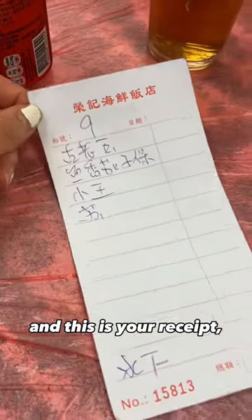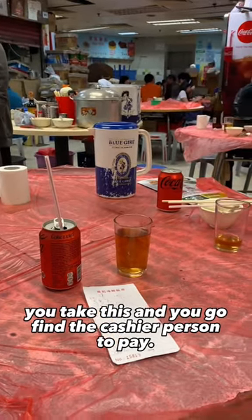There is no need to tip. This is your receipt — after you're done with your meal, take it and go find the cashier to pay.